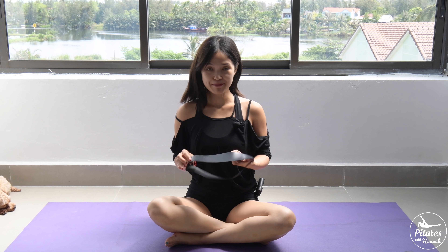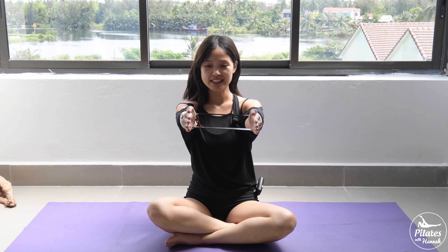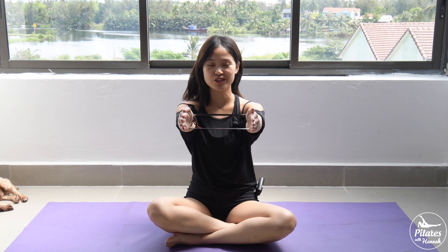All right, let's begin by sitting tall with your back in neutral and belly button in. Now I want you to put your theraband in your arms between the band and put your shoulders far away from your ears. Now inhale, lengthen your arms and slowly open your arms to resist the resistance from the band and keep breathing. We'll try to do it 10 times with your own breath.